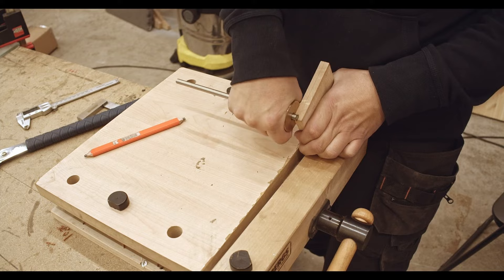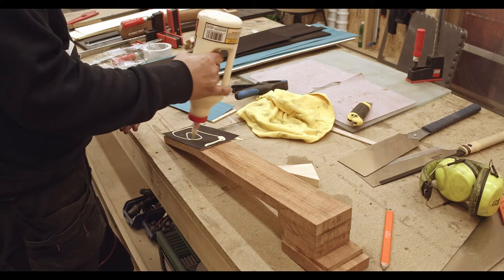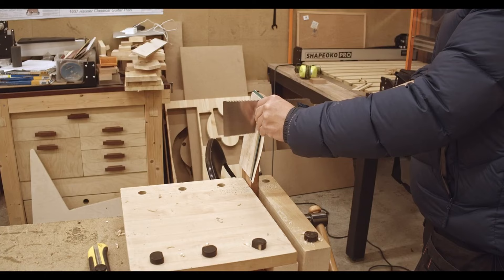This is going to be the headstock plate. My band saw has a bad setup, so I'm just cutting it with a hand saw. Adding some veneers and glue, letting it dry overnight.